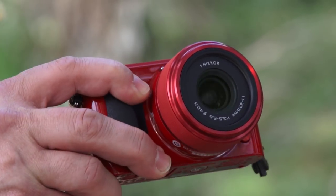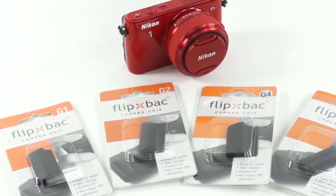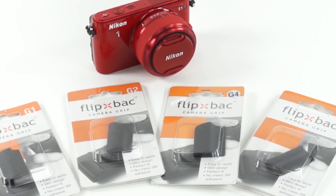I pay attention to the grip because whether it's me holding it or if I hand it off to somebody so that they can snap a photo for me, one of these little $8 to $12 add-ons might just save your $400 or $500 camera investment from crashing to the ground.